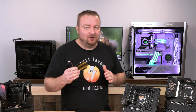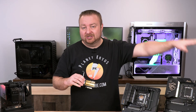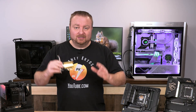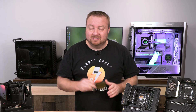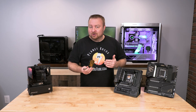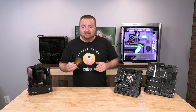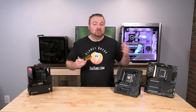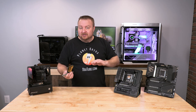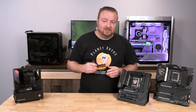I have this 10 gigabit ethernet card sent to me by Wavelink. If you want to check out the review on this, go ahead and check out the previous video on this card — it's awesome. But what we did not show in that video is the installation process, so stay right there.